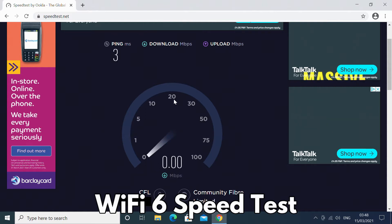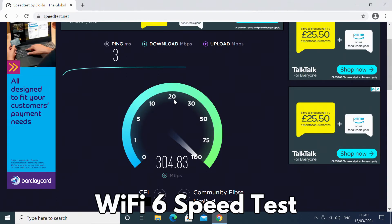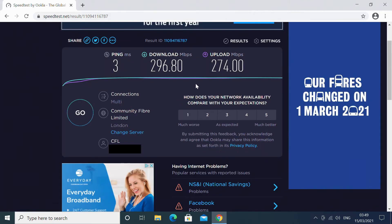The Wi-Fi internet speed pretty much maxed out our internet connection of 300 Mbps. The mini PC is located on the other side of the room from the access point, with download and upload speeds of around 296 and 274 Mbps respectively.